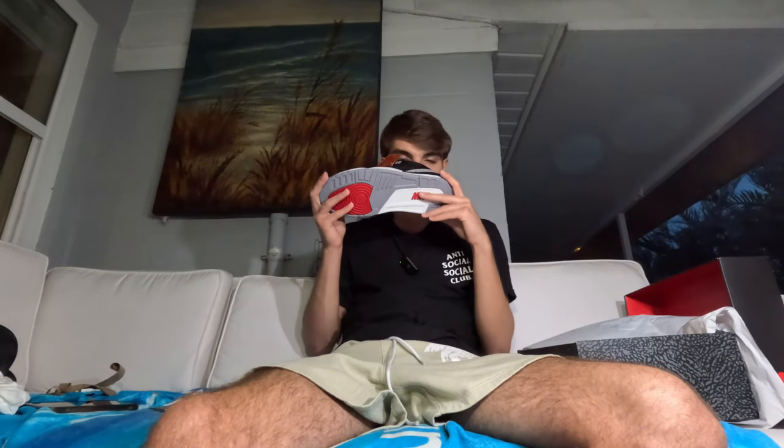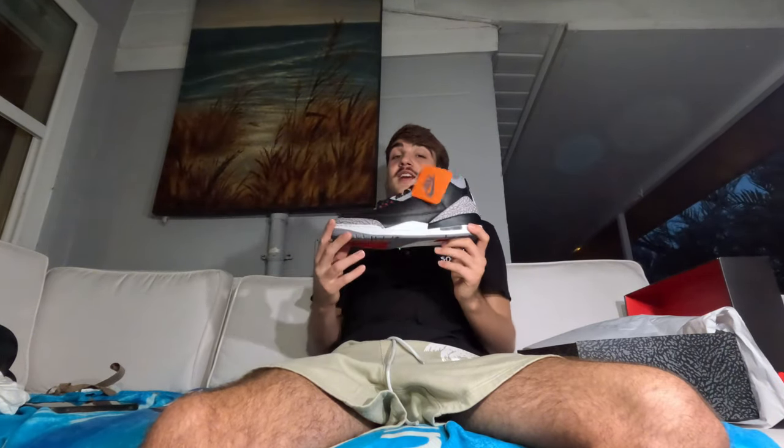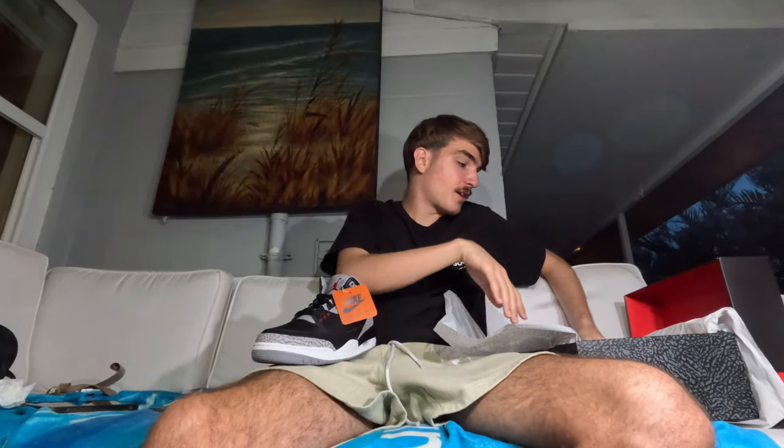A lot of people skipped the recent Jordan Threes — they had that green pair that looked somewhat similar — but this is an iconic colorway that every sneakerhead loves. The Nike Air on the back is really what makes the shoe. Let me get the other shoe out real quick. I already know it's gonna smell really good — yeah, smells like a Nike factory. Definitely clean.